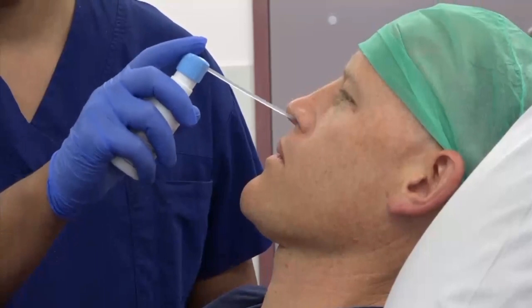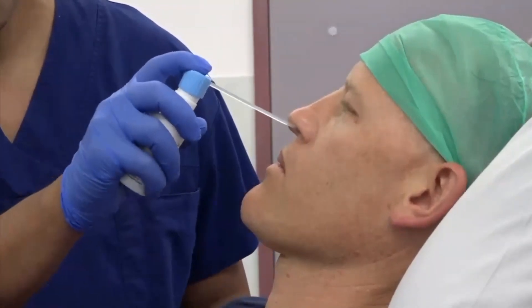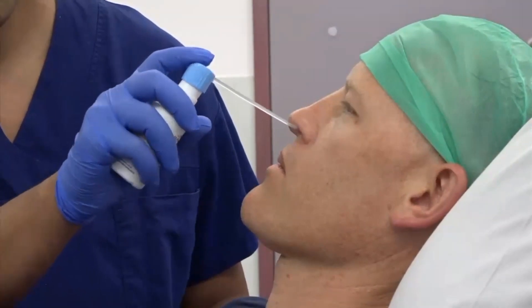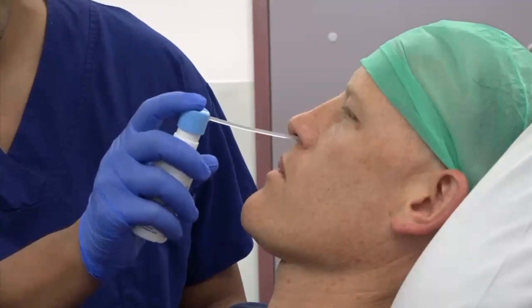Position the patient so the head is relaxed, and topicalize the nose with local anesthetic.